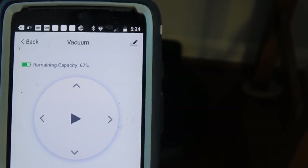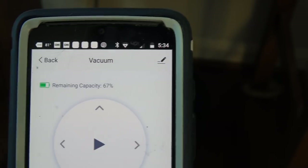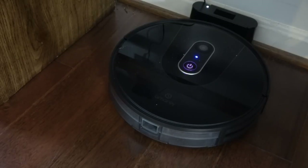The app shows a remaining capacity of 67%, so we used 33%. I think we're going to enjoy using this. Please check the description section below this video for more information. Thanks for watching.